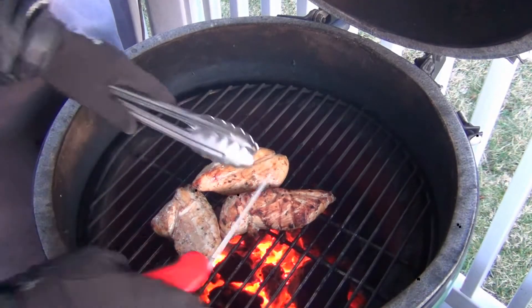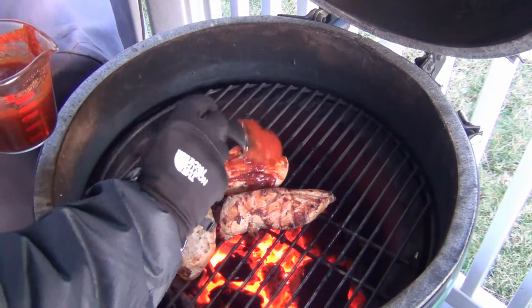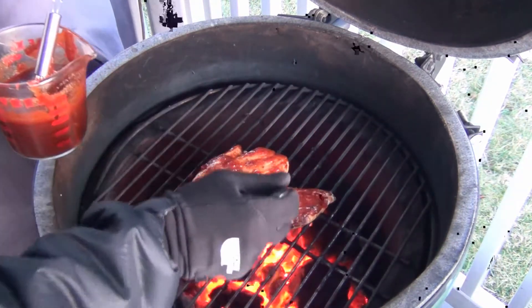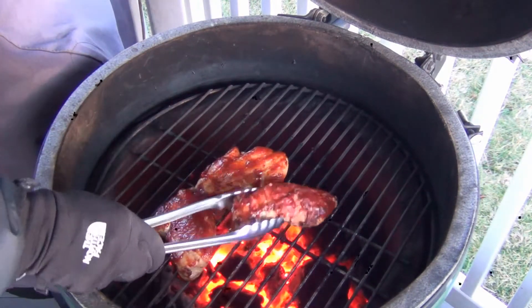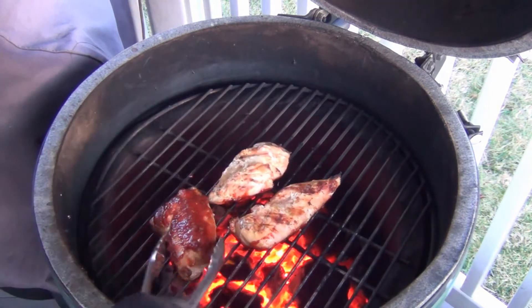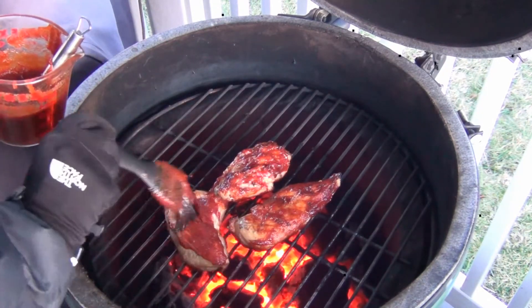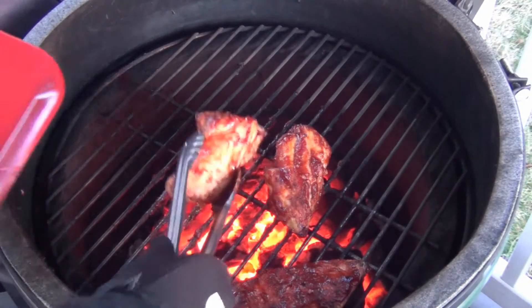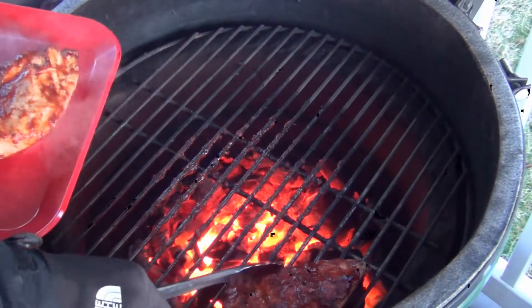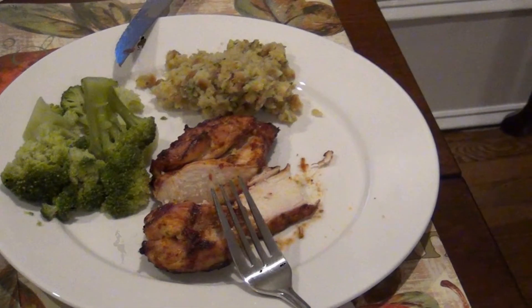After another 8 or so minutes, go ahead and check the temperature. When they're just getting close to where I want them to be, I'm going to put that barbecue sauce we created over the side and then flip them over to start getting some caramelization on them. Then add some more barbecue sauce on the backside. Once they reach the desired temperature, take them off, let them rest for a little bit, and get them ready for plating. As you can see, we've got some delicious tender barbecue chicken cooked on the Big Green Egg with some homemade barbecue sauce.